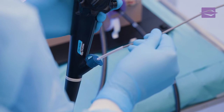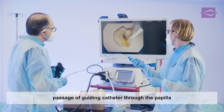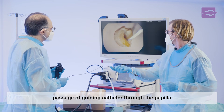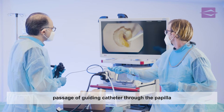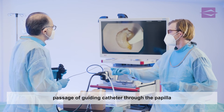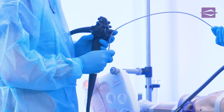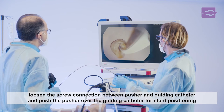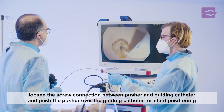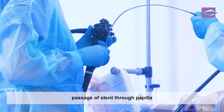Now the positioning sleeve can be moved away over the pusher in a proximal direction. The examiner slowly advances the placement set over the guide wire under monitor control until the guiding catheter passes the papilla. The assistant loosens the screw connection between the pusher and guiding catheter. The stent is now brought into its transpapillary end position simply by advancing the pusher.